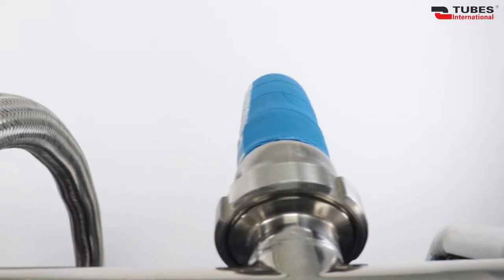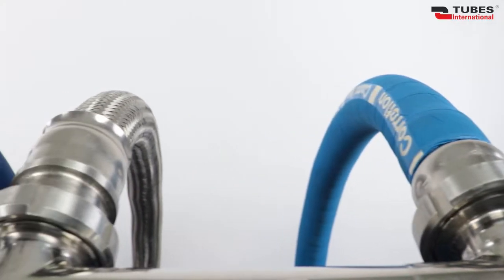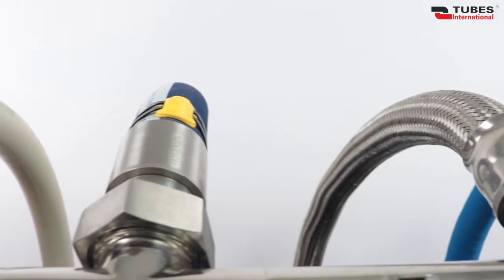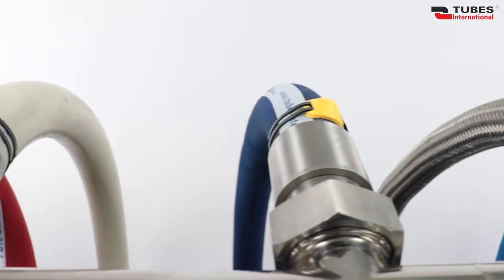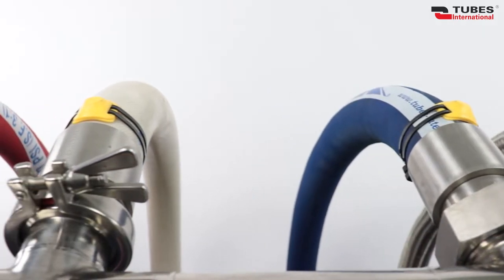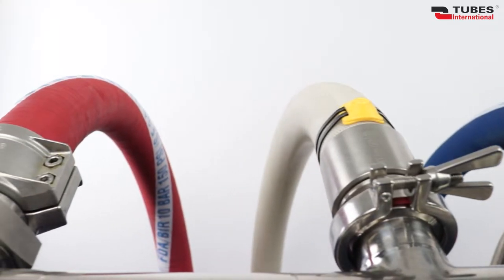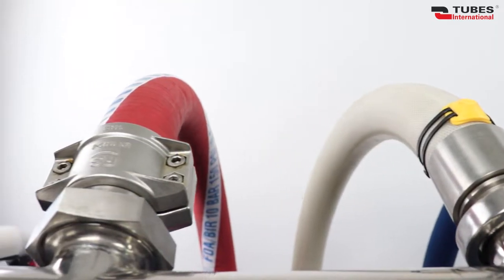Depending on the application, the coupling must have certain hygienic characteristics. It must be made of specific material, must be easy to clean and sterilize. Hygienic pipelines and couplings are typically made of 304 and 316 stainless steel. The design of the coupling must be free of any kind of crevices,